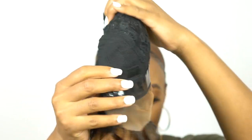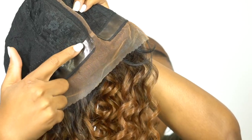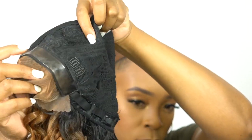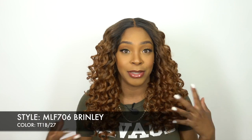The Glueless Grip Series is pretty much about the cap construction. You have two combs up front, one at the back, adjustable straps, and a stretchable mesh net material cap — one of those antibacterial caps. You do have an anti-slip silicone grip band going around the entire wig, from the parting space all the way around to the back and up to the next side. That's why it's called the Glueless Grip Series.